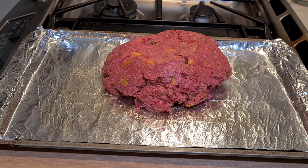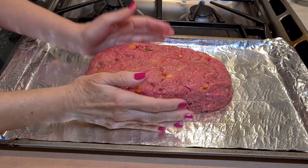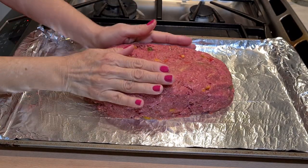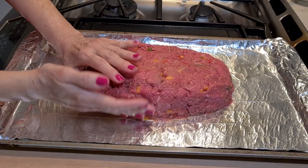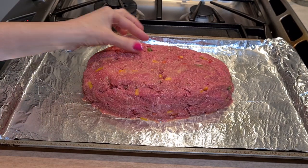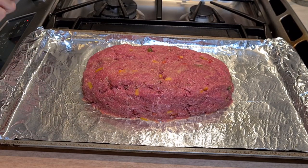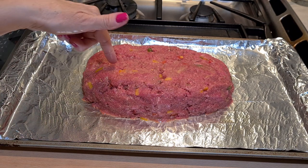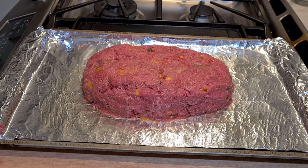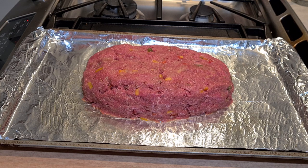I'm gonna form a loaf. Okay, here's a nice loaf. At this point, the package directions say you can add some barbecue sauce on top before you put it in the oven, or you can add ketchup on top or ketchup inside the mix. I'm not gonna do any of that — I'm just gonna cook it like this.